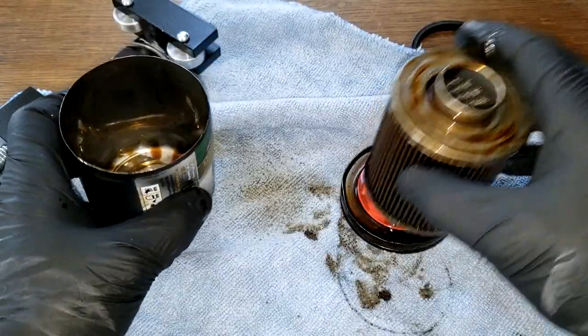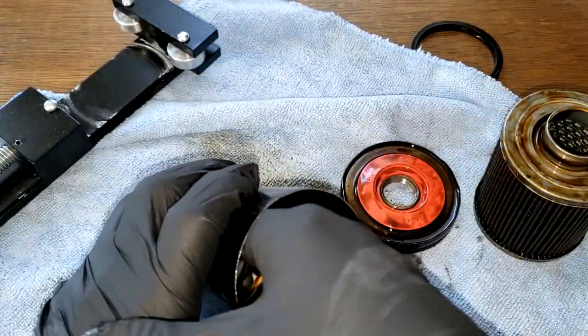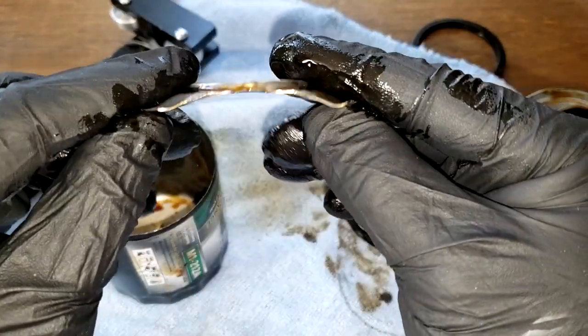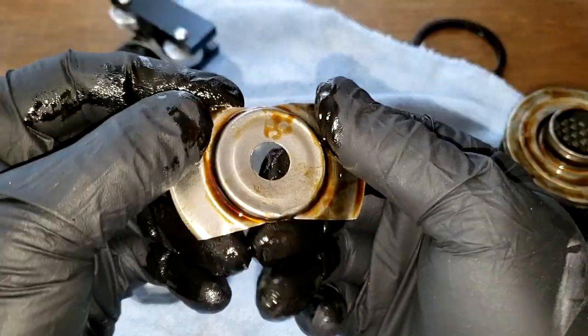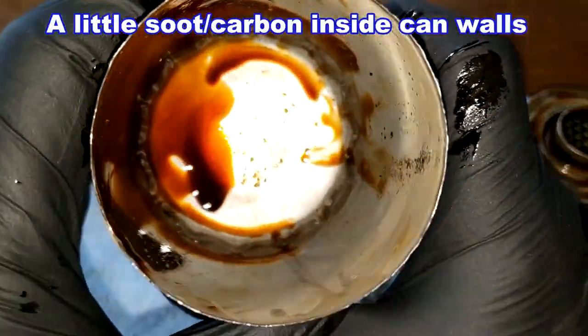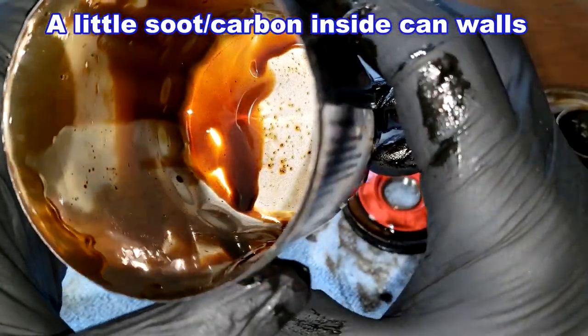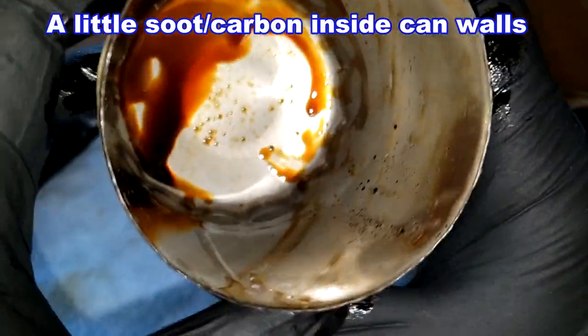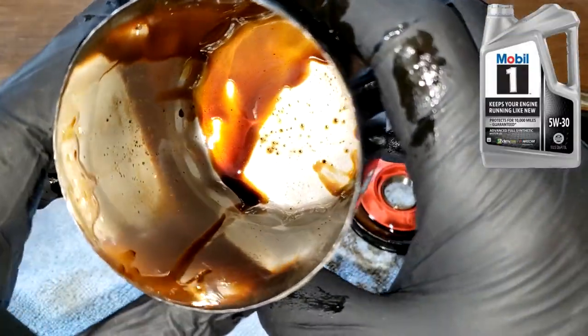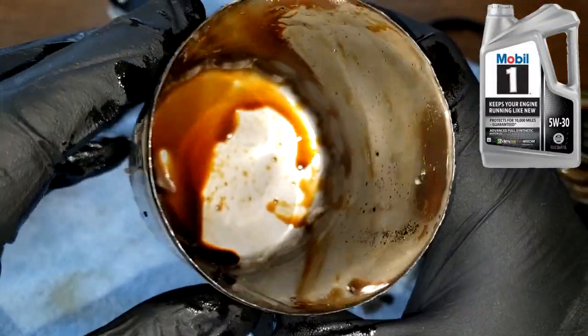Let's look at the can. We've got the stamped leaf spring which has a nice dome. On the inside of the can it looks pretty good — nice and clean, no sludging. He's also using a 5W-30 Mobil One oil.